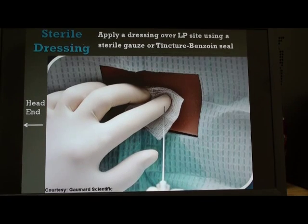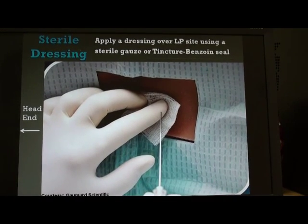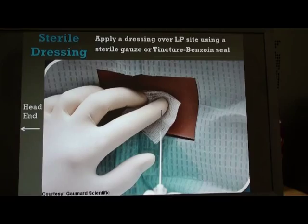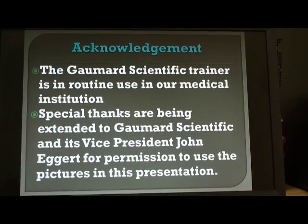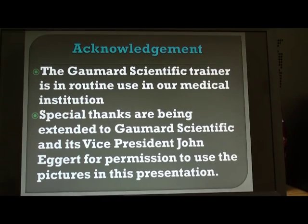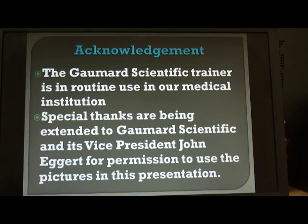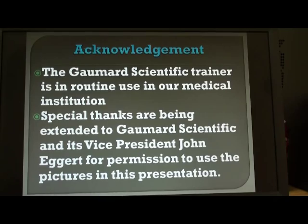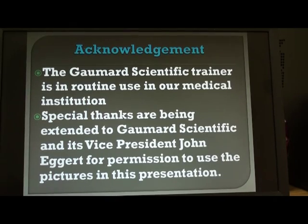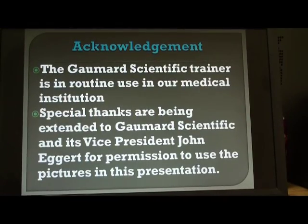So ladies and gentlemen, these are the steps of the lumbar puncture procedure. On principle it is very simple; however, in actual practice it requires a lot of practice and can be potentially dangerous, so precautions must be taken. Special thanks is acknowledged to Gormard Scientific, whose trainer has given us wonderful service, and to Vice President John Eggert for giving explicit written permission to use the pictures in this presentation. Have a nice day — if you have any comments or questions, please put them in the comment section below.